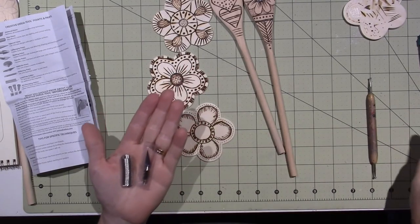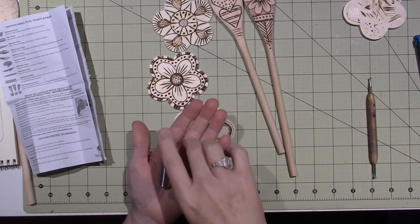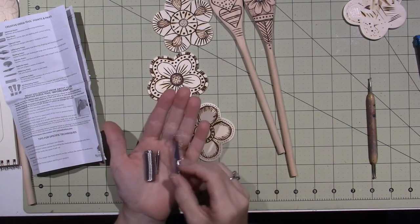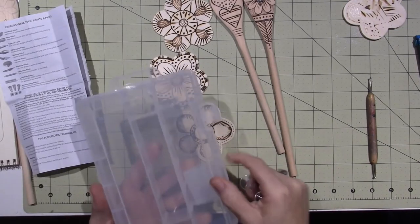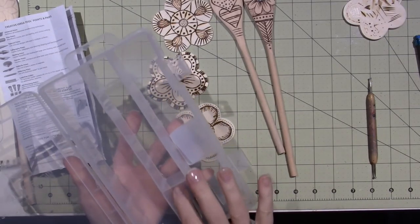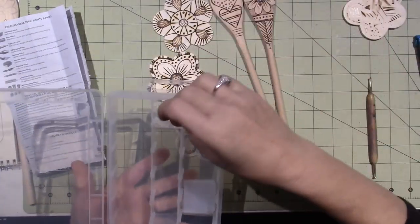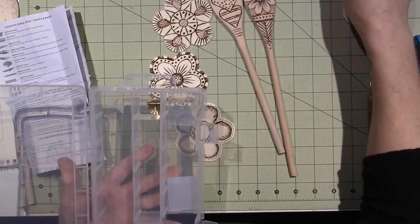It also comes with the soldering stuff — you get a little coil of solder and a soldering tip, so that's basically a soldering iron. Then there's the hot knife. I haven't tried any of this yet. For the price, I paid about fifteen bucks because I had a 50% off coupon — regularly thirty. You can't beat that, and I love that it has a case to keep it all neat.